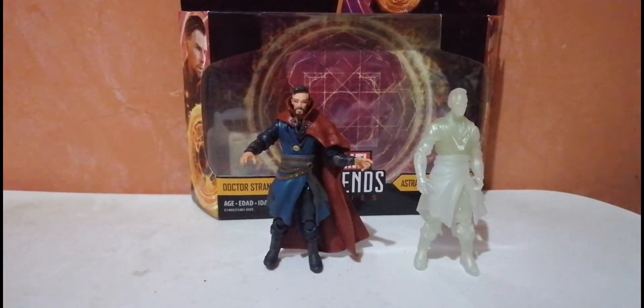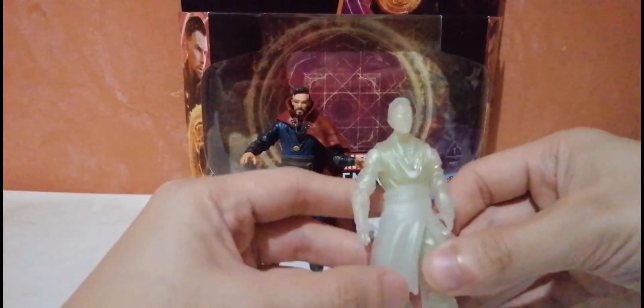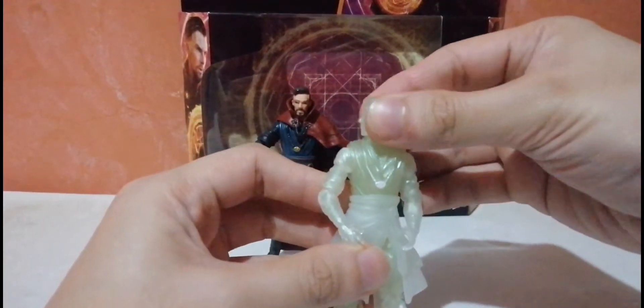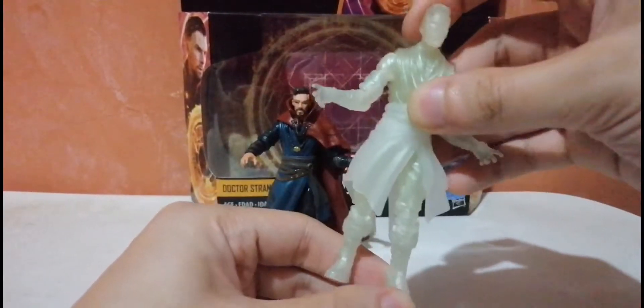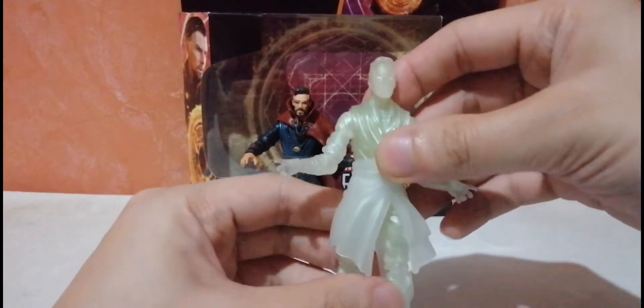Now we are back. Let's start with the Astral Form Doctor Strange. The figure looks really great. I like it — I think I like this one better. The white astral form Doctor Strange is much cooler.